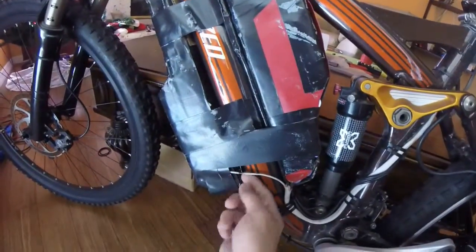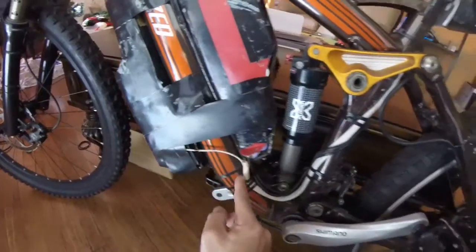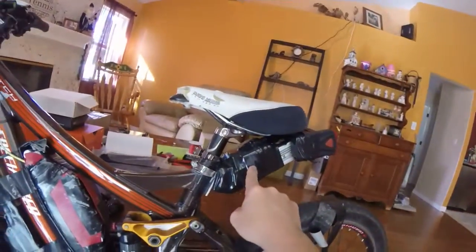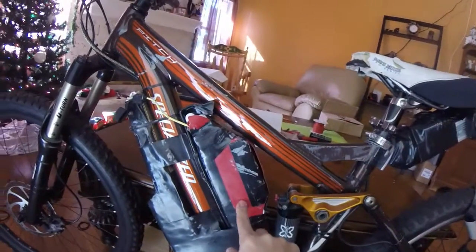There's a positive soldered onto that side which then comes around to here, so that's why I pulled a little bit of the insulation back so I could charge it there on the positive side. Then it goes through into the controller.